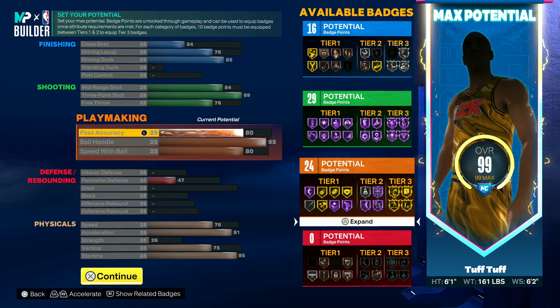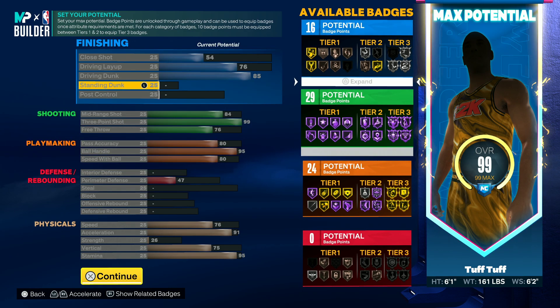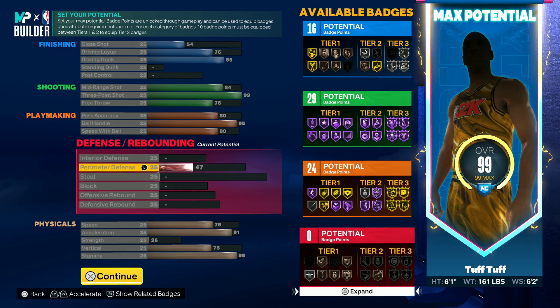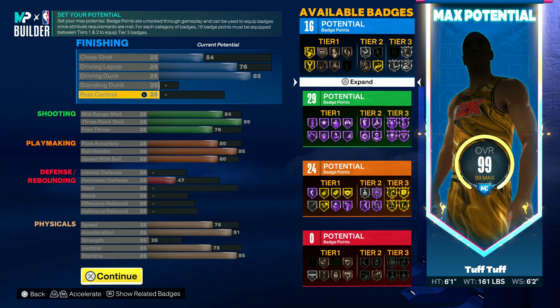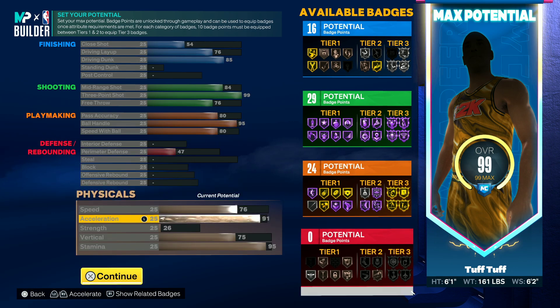The only problem is it doesn't have any driving dunk. The main reason why I went with this — no defense but with driving dunk — is because this is mainly gonna be for rec, or even threes. I could play threes with this build to be honest.